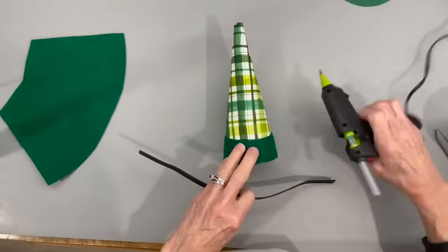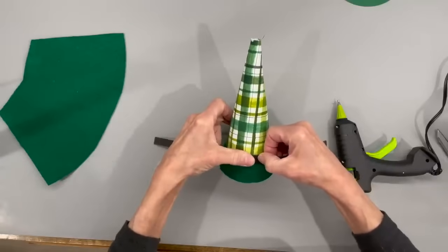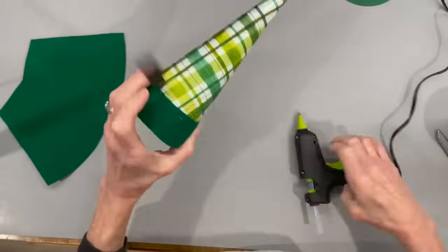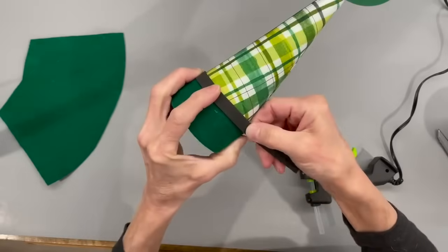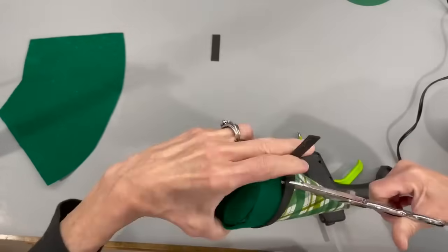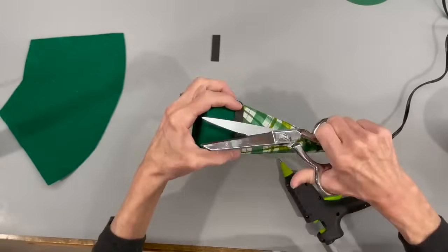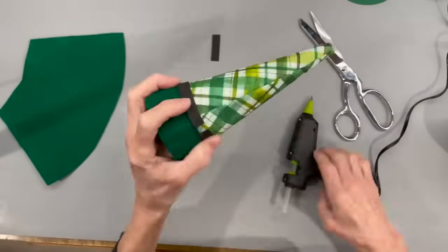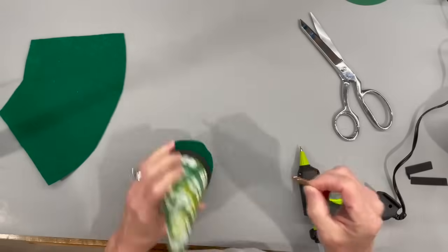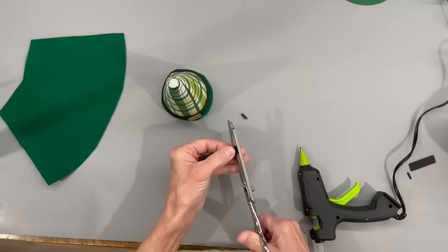I'm going to take a half-inch piece of craft foam and put it around the waist for a belt. I don't have an exact pattern for this — just measure around there and cut it to the length you need. Then I'll come back with the same glitter craft foam to add a little buckle to the front of the belt, about half by half. Then cut a little sliver of black craft foam, like I did on the hat, and put it across the front of that buckle.